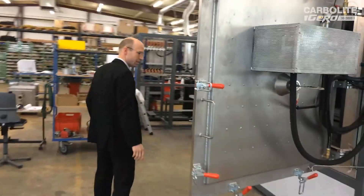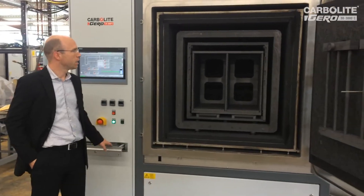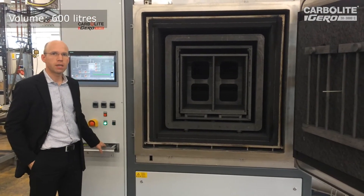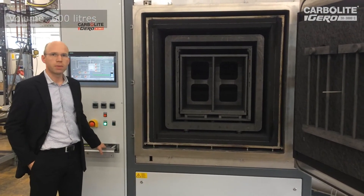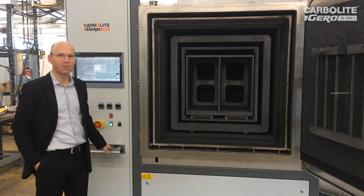This furnace has a usable volume of 600 liters and it will be in full automation beginning from next week at the customer site. Thank you very much.